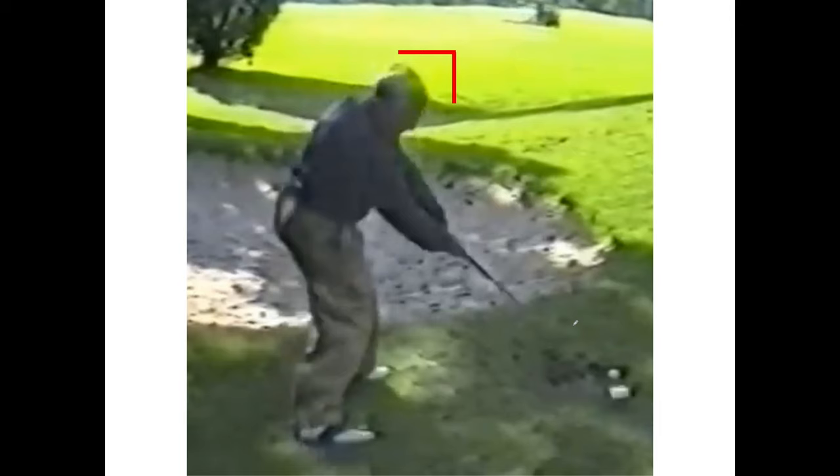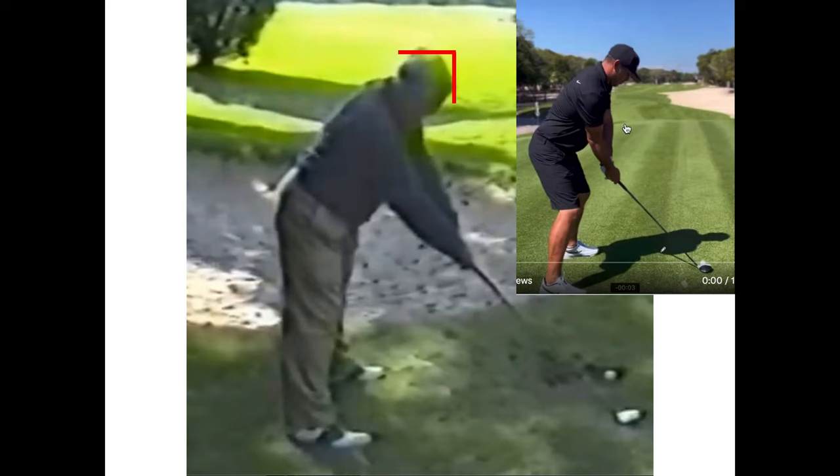Here's Moe at address and at impact — you can see his straight legs at setup and his squatting lateral lunge at impact. He did this much more dynamically when he was young. Here's Brooks Koepka on the top right: Brooks starts with flexed knees, Moe starts with extended knees. At impact, Moe drops and laterally lunges, while Brooks pushes off with his forefeet, extends his legs, and moves his hips backward.